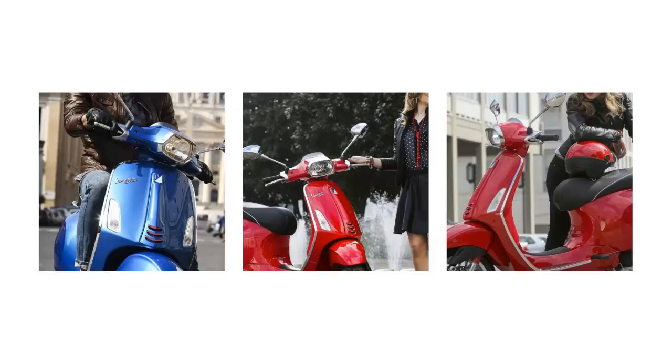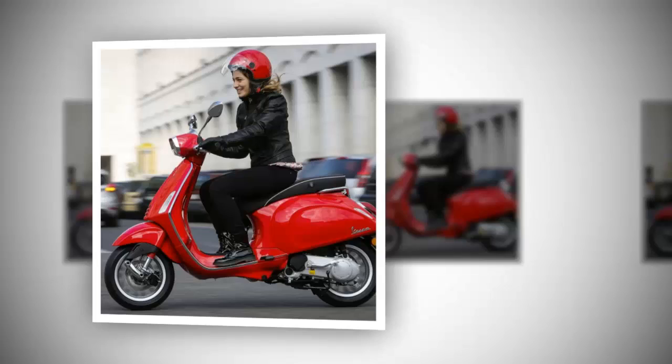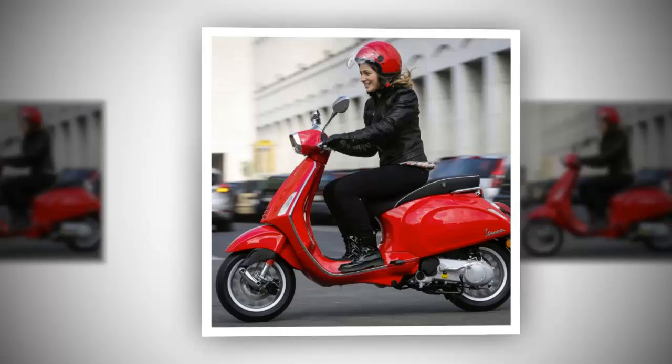Under-seat storage is spacious enough for a full-face helmet — no surprise there. The Sprint 150 ABS features a more comfortable saddle and passenger handles for a friend. New last year, the Sprint S 150 ABS sports a rather spiffy racing stripe to lend the on-the-go vibe even when standing still.